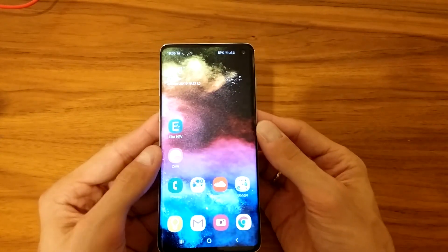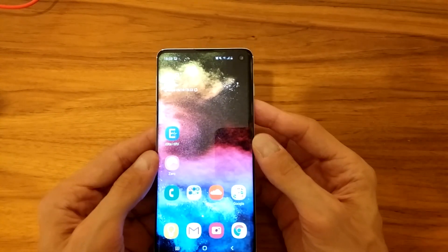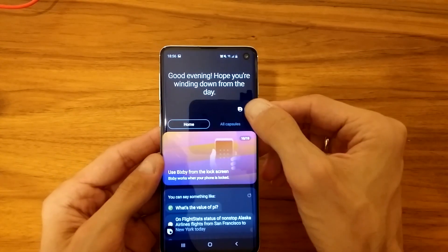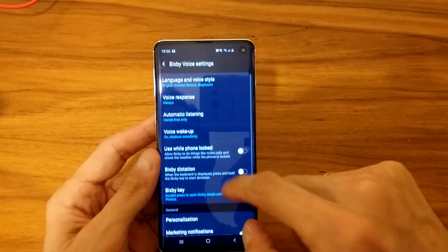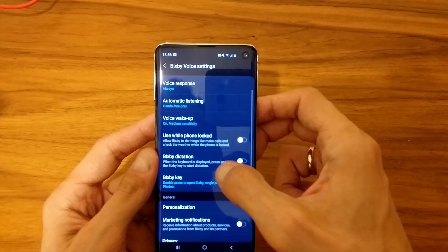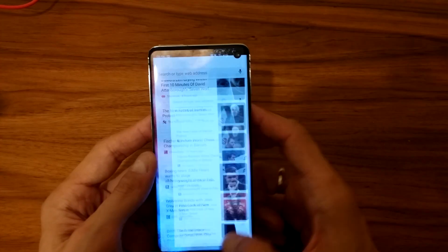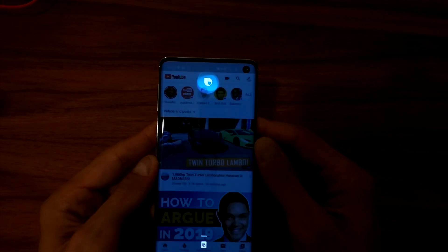It's a cool way of doing it, though my preferred way is still the buttons. To enable Bixby, press the button on the left side — double tap for me, single tap by default. Then go to Bixby settings, find 'Voice response' set to 'Always', and make sure 'Voice wake-up' is turned on. Once enabled, you can use Bixby on any screen — for example on YouTube, just say 'Hi Bixby, take a screenshot' and it's done.